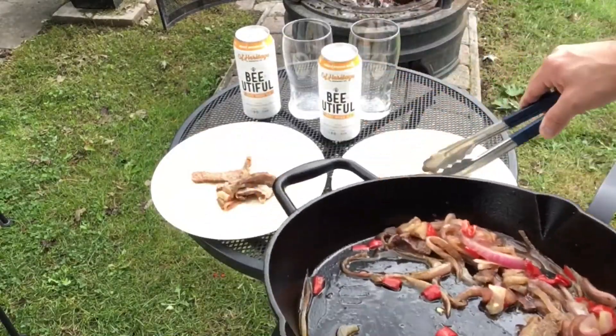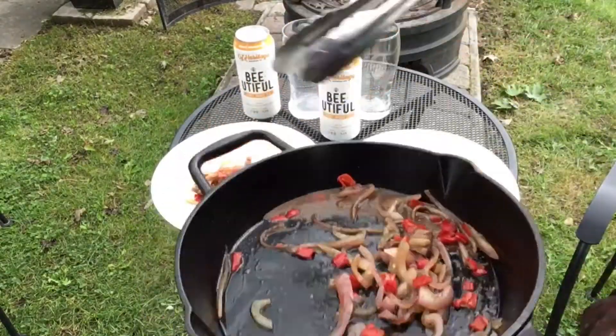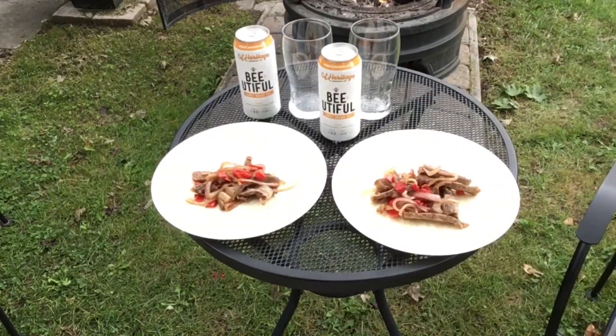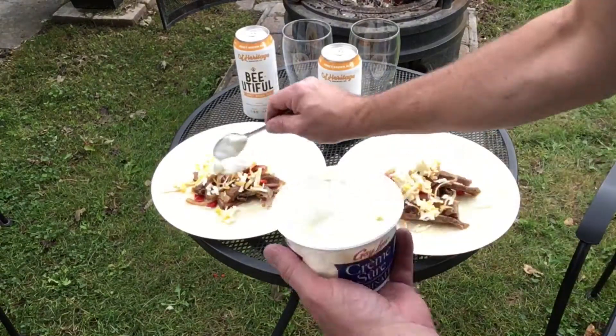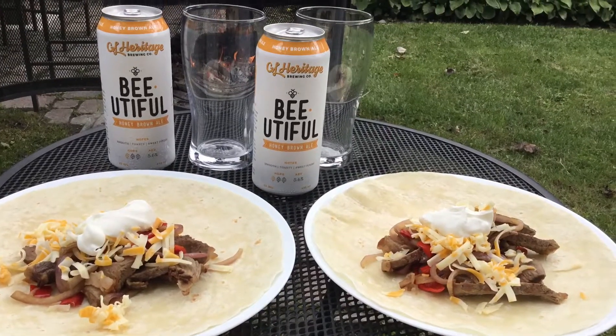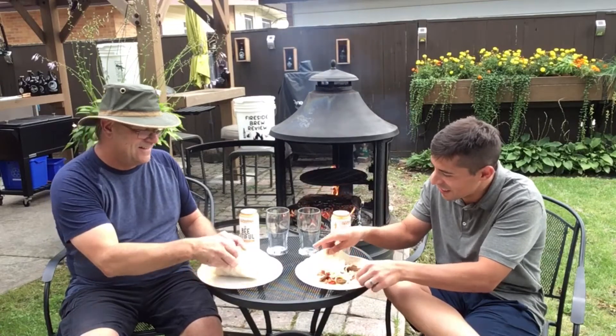Add that to our tortilla shells, add some shredded cheese, and some sour cream. Looks good! Can't wait to dig into this.